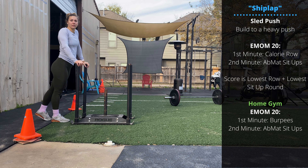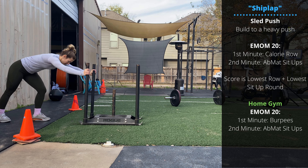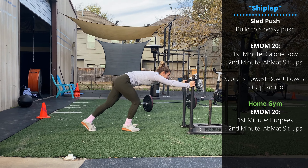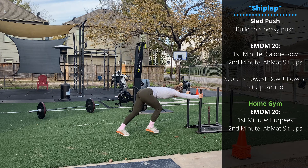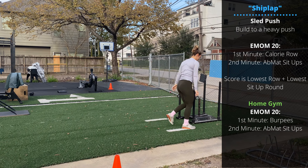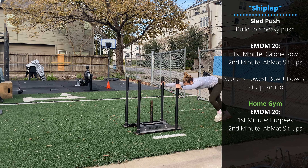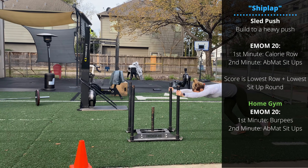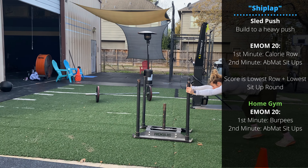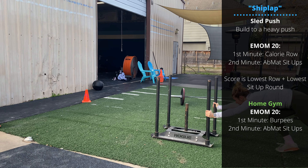Sunday's class workout is going to start with building to a heavy sled push — there and back is one rep. It's up to you whether you want to keep your arms straight on the sled push or bend your arms and lean forward over the sled. As the weights get heavier, it becomes more important to keep the hands low. Rebecca's pretty high up on the handles right now, but once you have a little more weight on the sled, getting down low will be helpful.